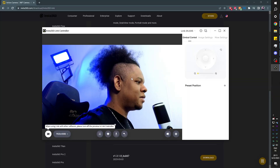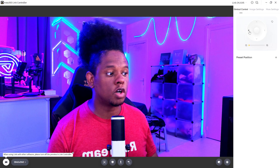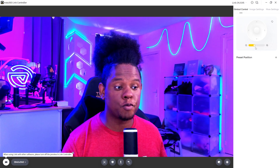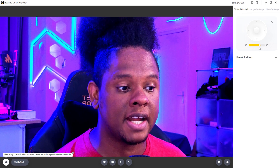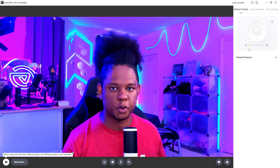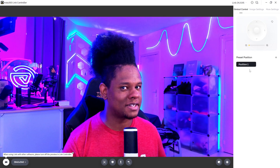Let's talk about controlling the gimbal. If you're using the preview screen, you can click and drag to make the camera move wherever you want. You also have manual control by clicking the directional arrows, or click and drag the center ball to move the camera. There's a zoom option, and even when you zoom in, you still preserve a lot of detail — it's not immediately washed out like typical digital zoom. You can also set preset positions: just click and set the camera to a position and it will return to it.